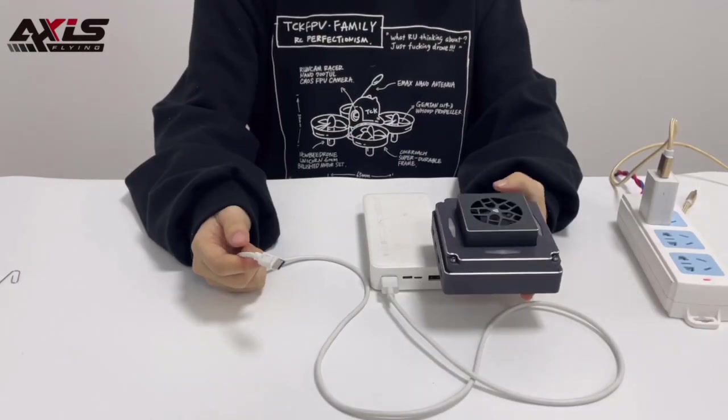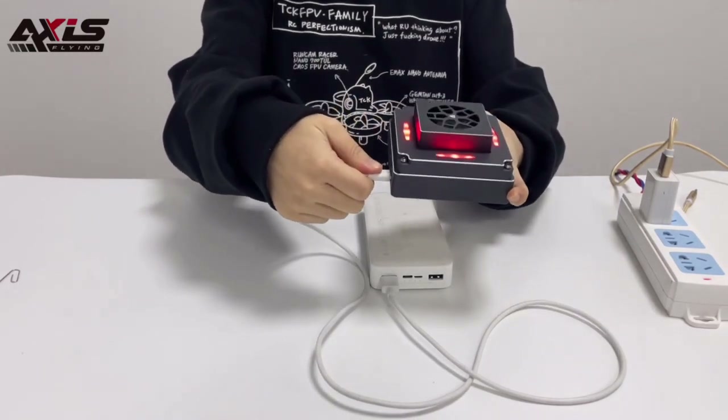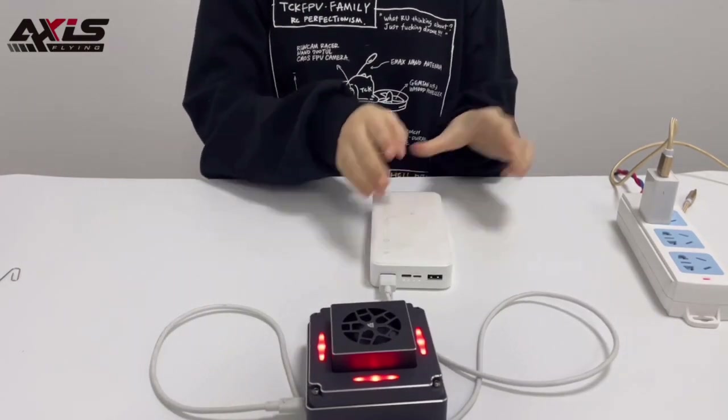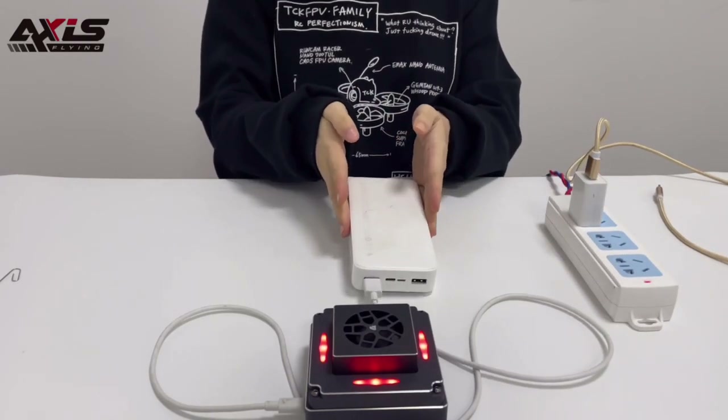The same way works for the power bank — plug in and it's working. So you can use the HD box inside with the DC charger or outside with the power bank.